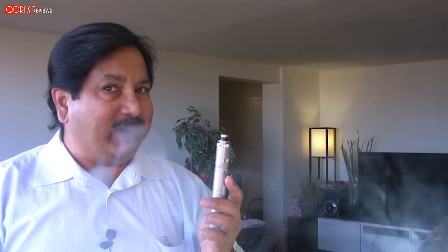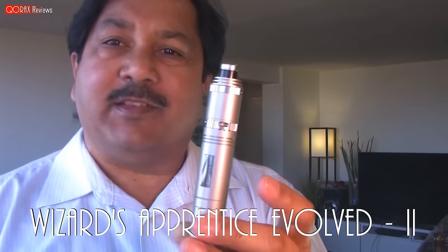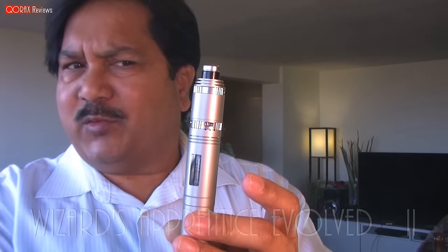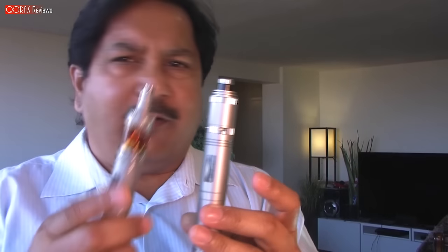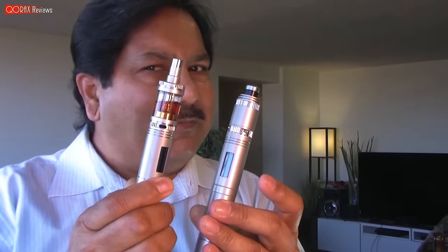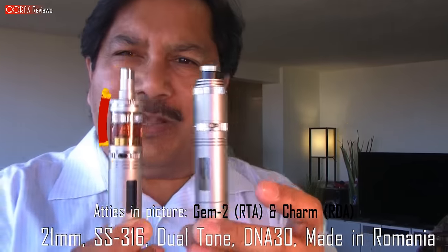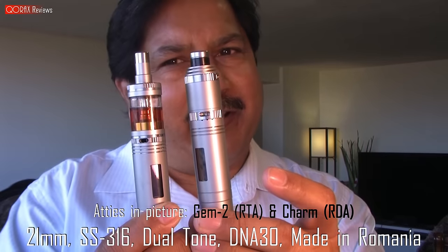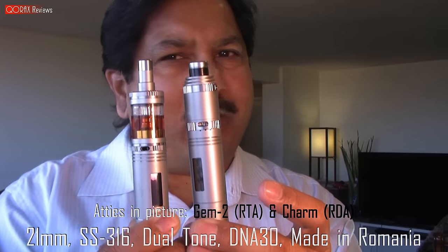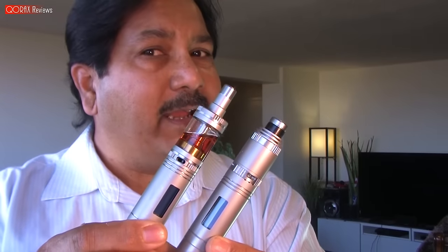Hey folks, Korax here. One of my favorite mods is the Mark Bugs Wizard Apprentice Evolved. This is version 2. I purchased this one in 2013 and within a few months purchased another — that's how good these mods are. The quality and attention to detail is mind-boggling. These are one of the finest vape gears money can buy.